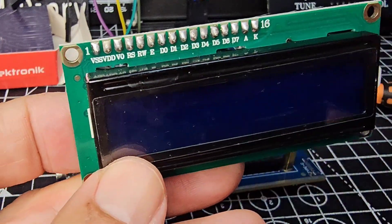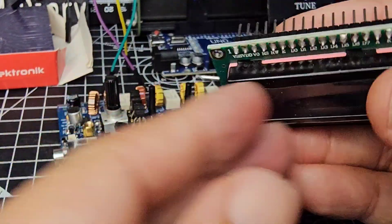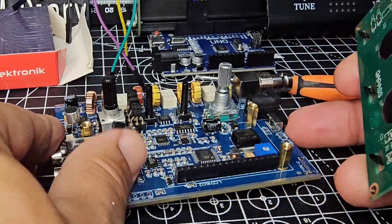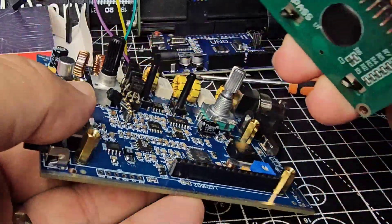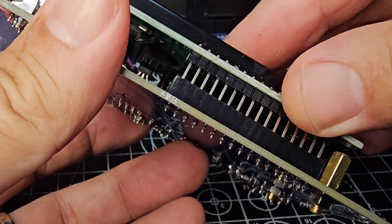Got some pins here ready, soldering iron on the go. I am no good at soldering — you just dive in. So anyway, there's the board. Let's put it back on the board and just turn it on to see if we even get a screen.